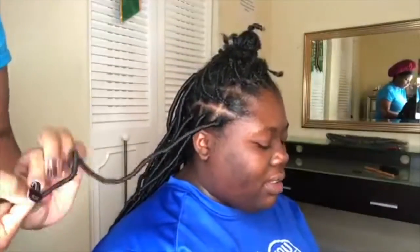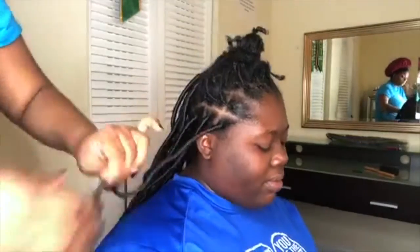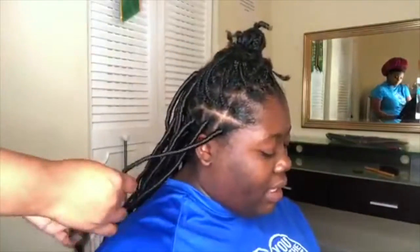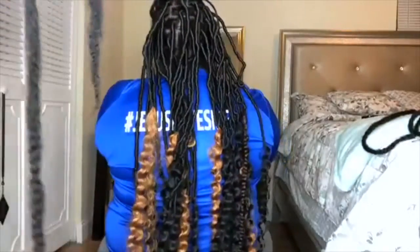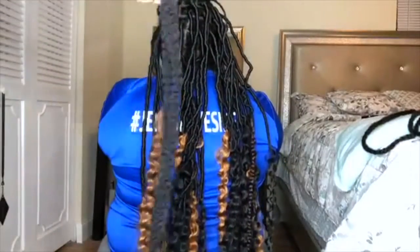Here's the end of the faux lock — dotting that glue on again just to make sure that there's no unraveling at all. And here is the end of the hair.